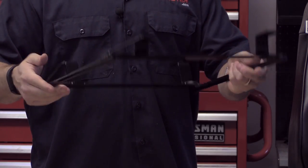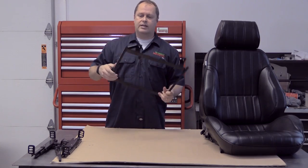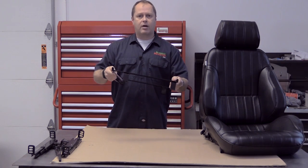This is part of the kit that Summit puts together with Pro Car, because every car is different and this bracket is made specifically for our Camaro.